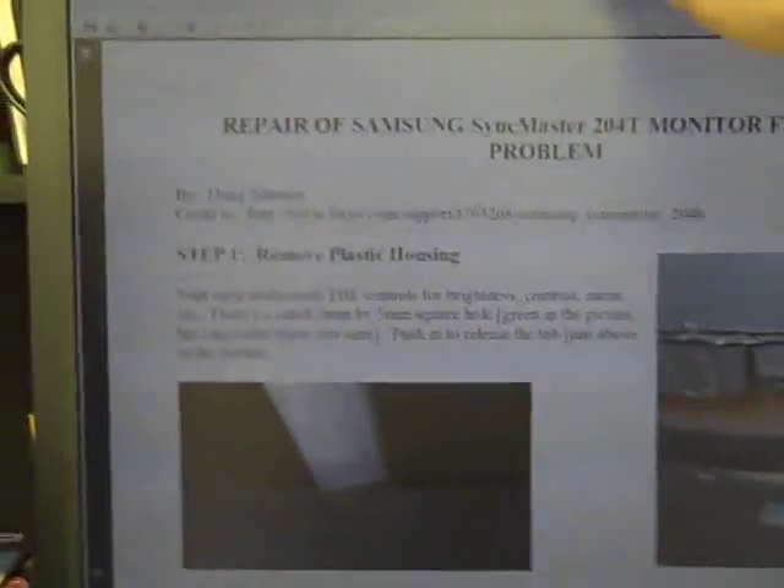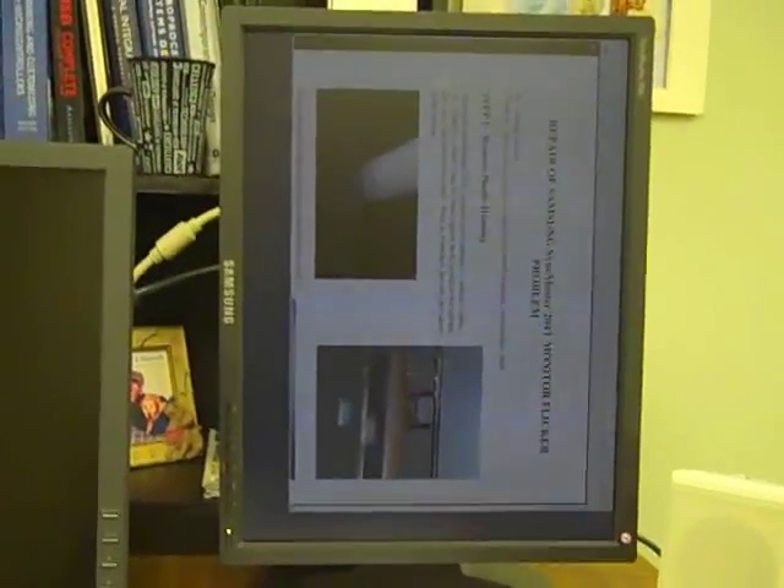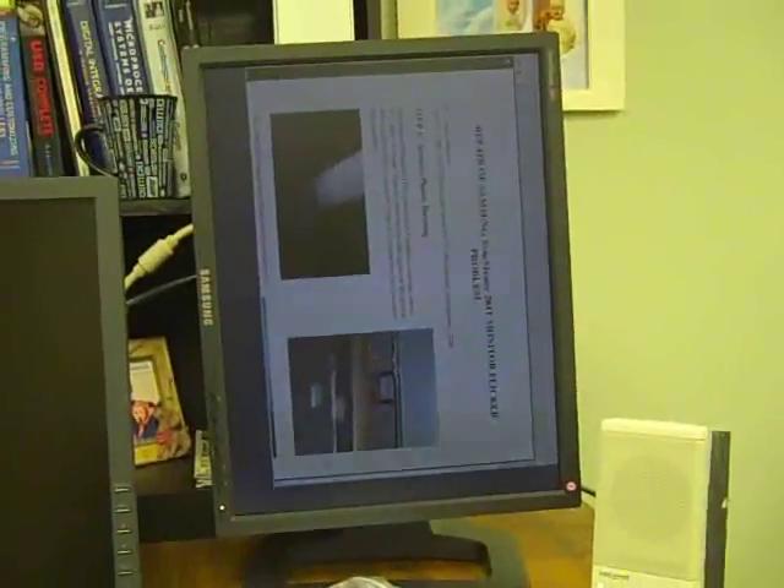It'd be nice because it is a pretty sweet monitor — about 20 inches. One thing I like is that it rotates, so if you're doing publishing work or a lot of reading and documentation, it's great for that. I have my 19 or 20 inch IBM monitor and a laptop, so it'd be nice to have a third monitor for documentation so I don't always have stuff lying around. It was flickering again, so we'll see. Stay tuned — let's crack this open and take a look.